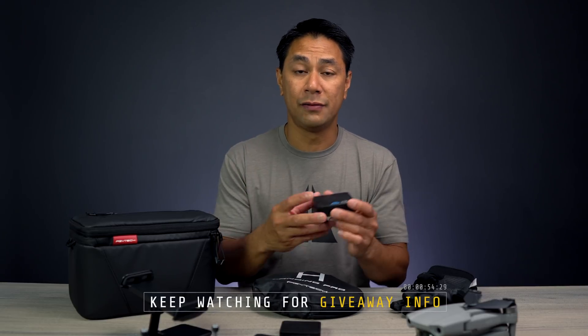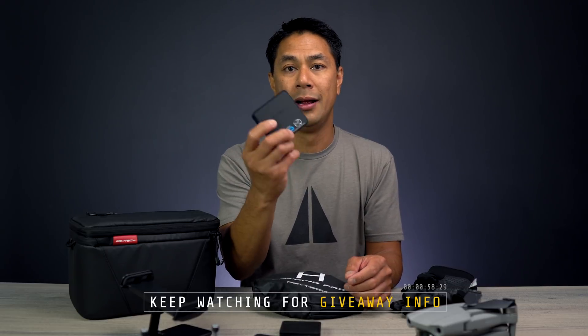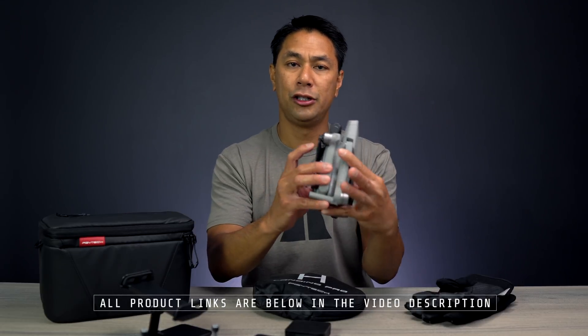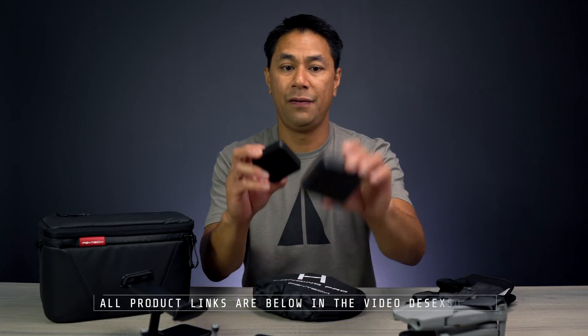First and foremost, we'll talk about some of the filter sets. PGY Tech was nice enough to give me extras of some of this gear, so make sure you guys watch till the end and I'll talk about how you can win some of those accessories for your Mavic Air 2, or just some accessories you might want to use for your other camera gear. So let's first jump into the accessories made for the Mavic Air 2 specifically — these filters right here.